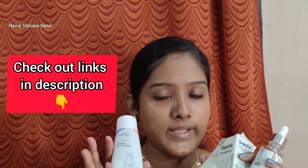If you want to purchase these Sanfe products, there will be a link in the description. Especially this clay mask — it will help control the skin and excess oil. The skin will be very fresh and bright, so check the link in the description.